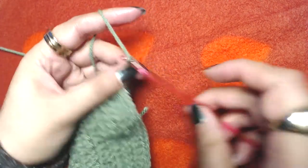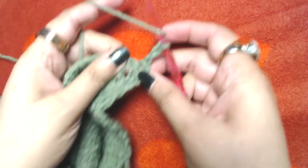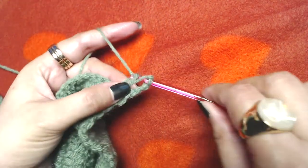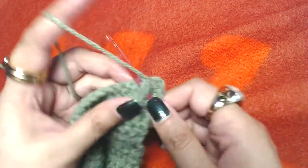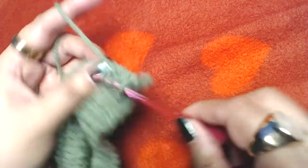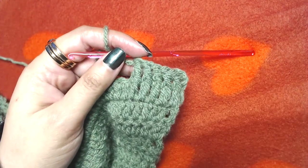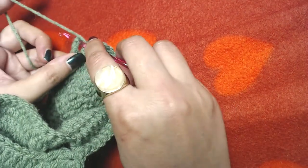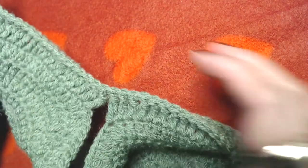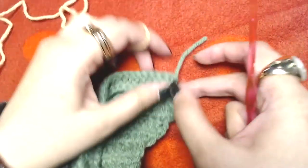Make chain three, one two and three, and turn around. Then make one front post double crochet into each and every stitch, simply one front post double crochet all the way to the end. Remember to make a front post double crochet around the post of our starting chain three as well.